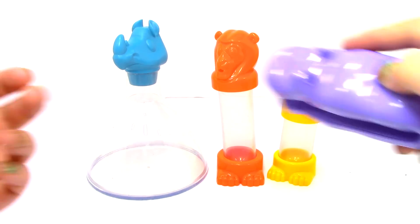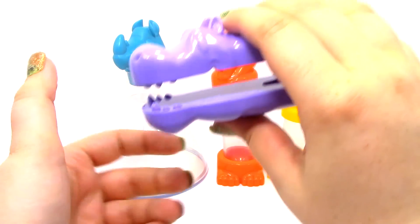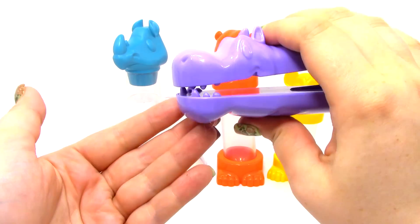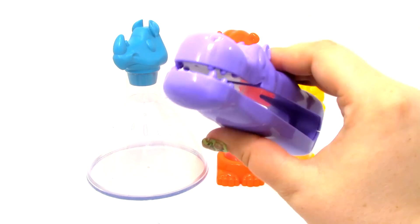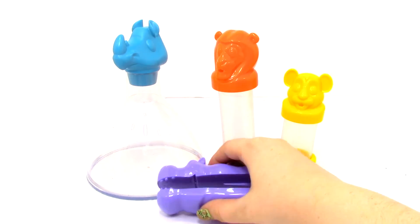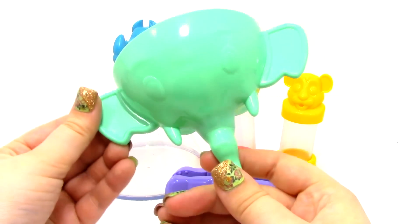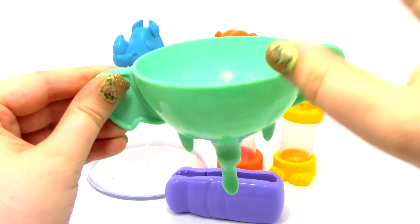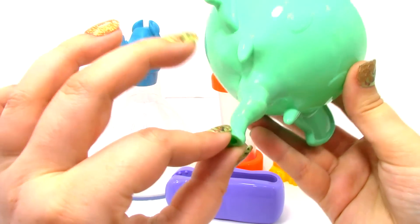Next we have the Hippo Tongs. These aren't used very much in many of the different tests that they give us to do, but they are really cool. Next we have the Elephant Funnel. What you do is pour the liquid or powder or whatever you're going to use into the funnel, and it comes out the elephant's trunk.